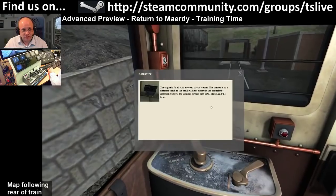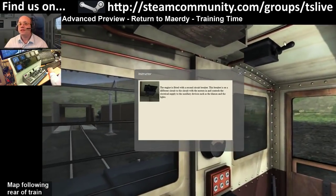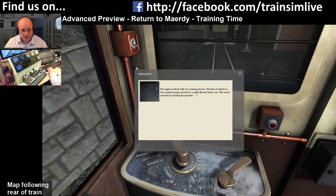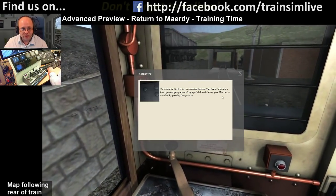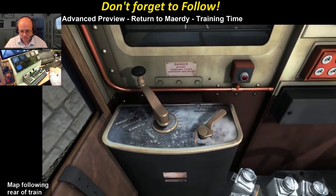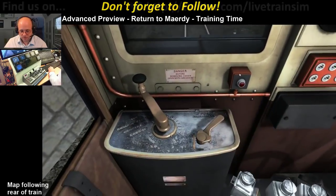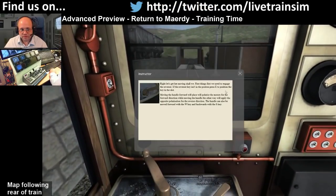The engine is fitted with a second circuit breaker up here, which handles the electrical supply for things like the klaxon and lights. The engine also has two warning devices: one is a foot-operated gong, and then you've got the klaxon on the roof.